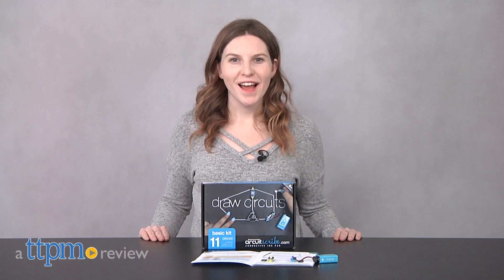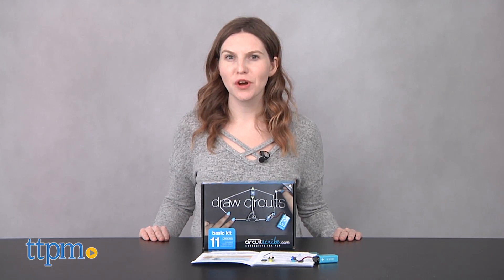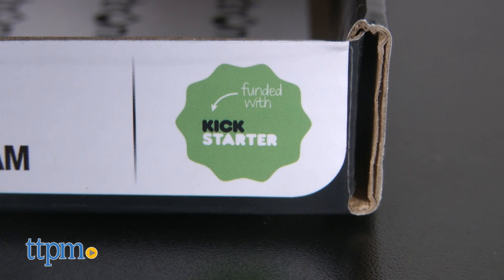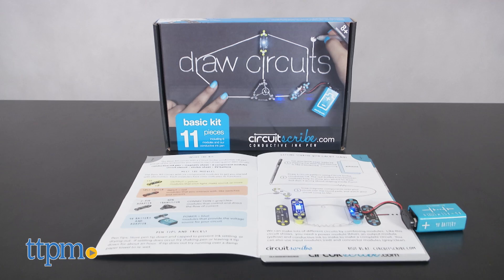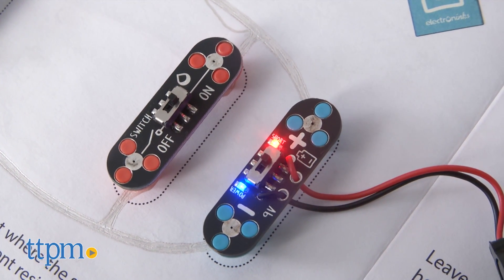Draw Your Own Circuitry. Hi, this is Jen from TTPM, and I'm here with the CircuitScribe Draw Circuits Basic Kit from the Electro Ink Team. This is a new Kickstarter-backed circuitry set for young kids that want to learn more about how circuits work and react, but without all the wires of a typical circuitry set.